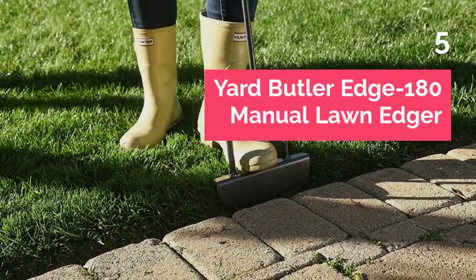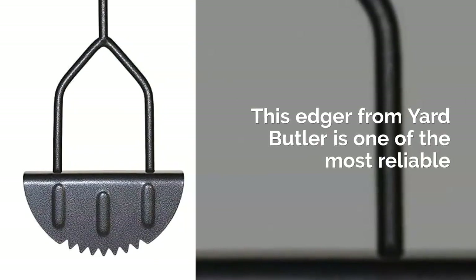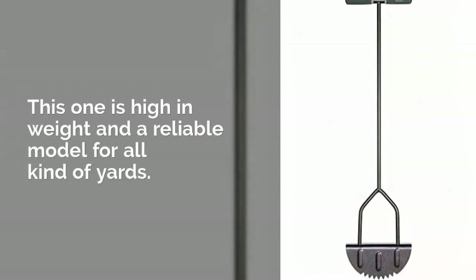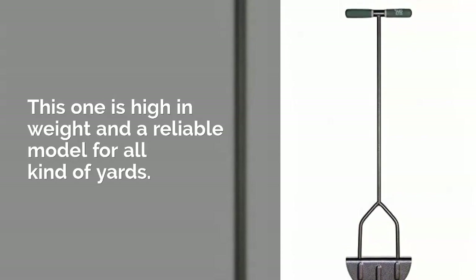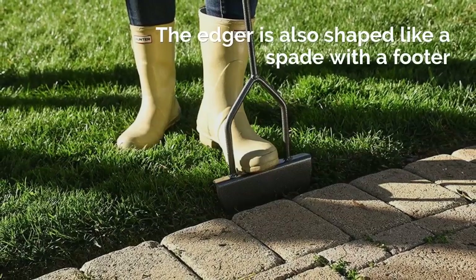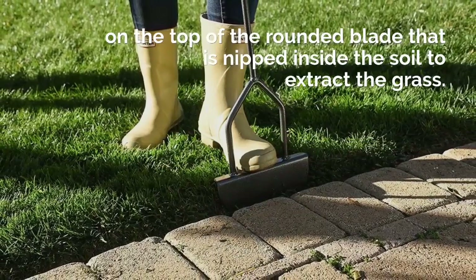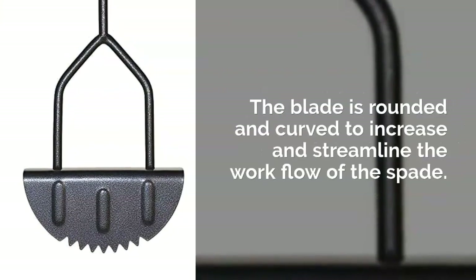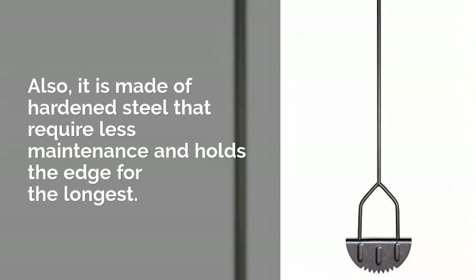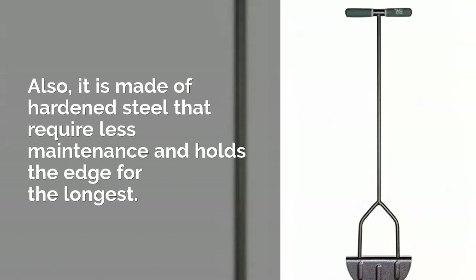Yard Butler Edge 180 Manual Lawn Edger. This edger from Yard Butler is one of the most reliable and heavy duty models in our list, suitable for all kinds of yards. The edger is shaped like a spade with a footer on top of the rounded blade that is nipped inside the soil to extract the grass. The blade is rounded and curved to streamline the workflow, and made of hardened steel that requires less maintenance and holds the edge for the longest.